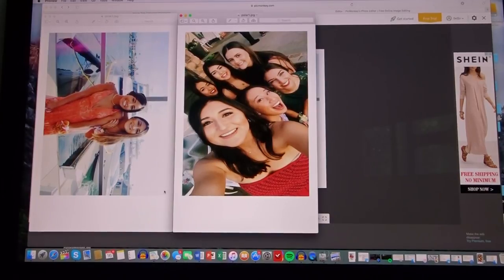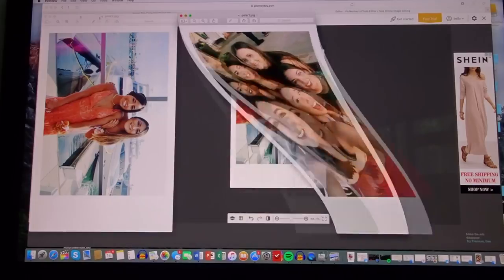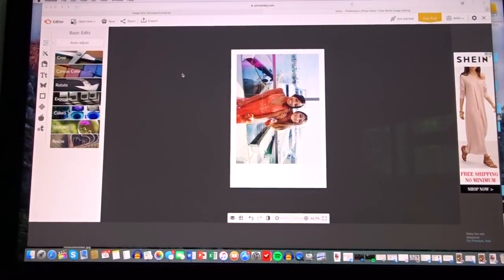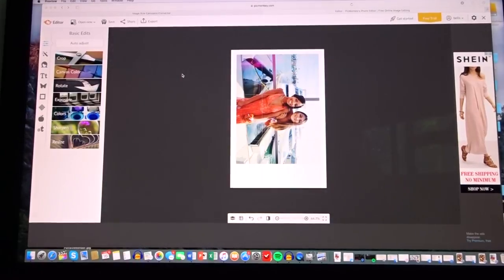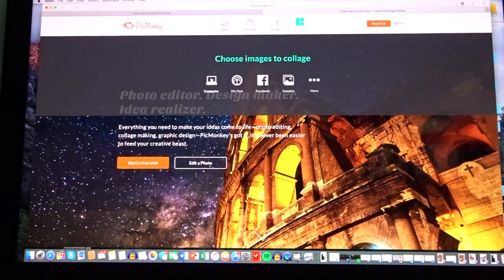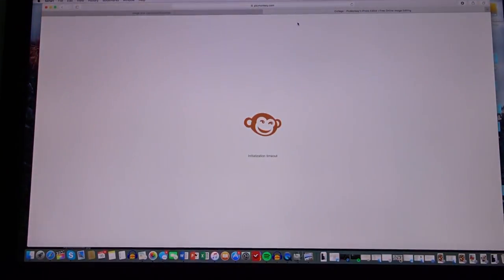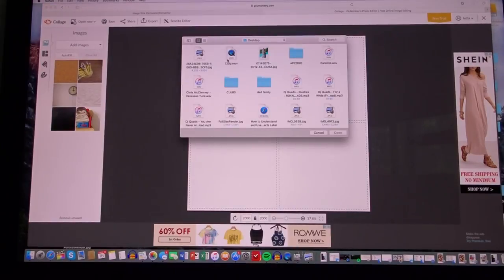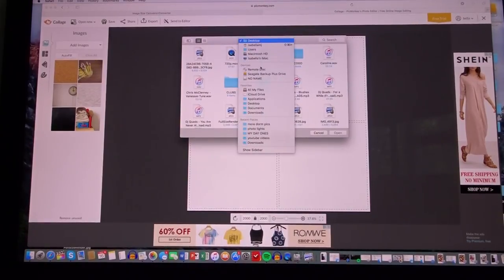Now I'm going to show you this for four photos, and then show you what to do after. This next part is for if you want to print them — you're going to make a collage from your computer. Go to 'add images' and add the ones you just downloaded.